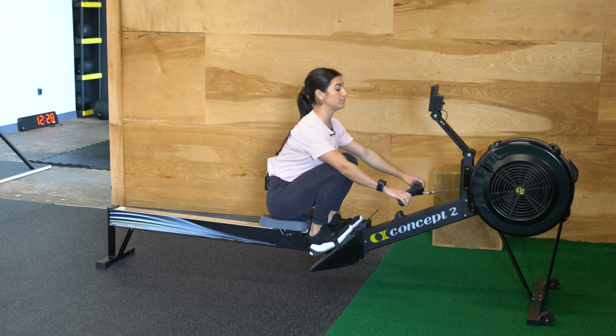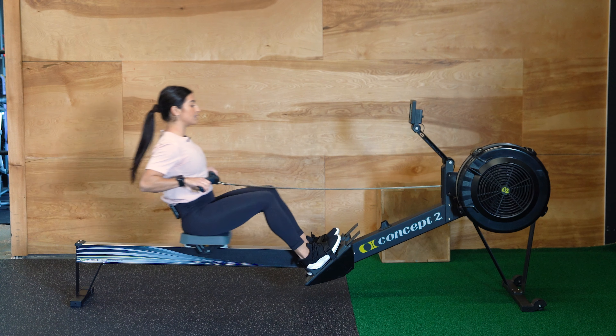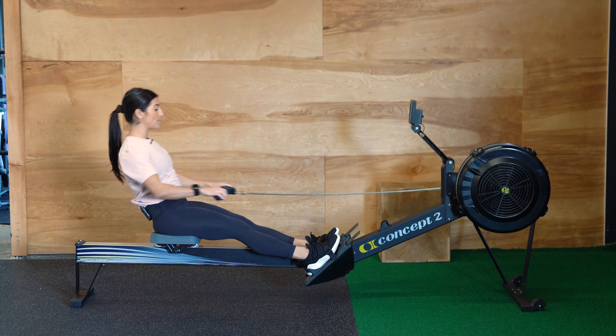Another common mistake is going over the knees on the way forward — bending the knees a little bit too soon instead of letting that handle come forward and past the knees before bending.